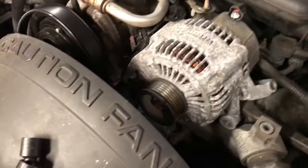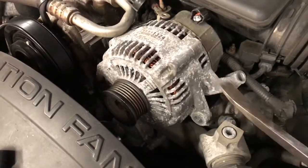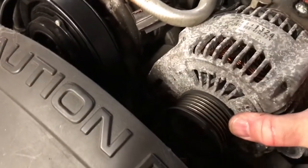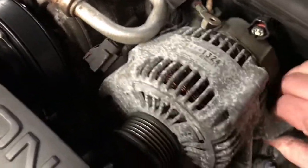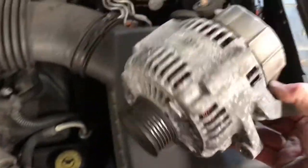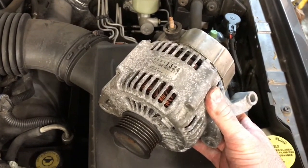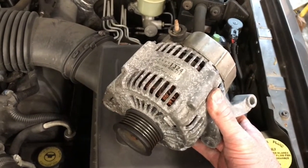With all three of those bolts removed, you may have to use a pry bar or a long screwdriver to help get the alternator picked up out of the area in which it's wedged. As soon as you wiggle it back and forth a few times, you should be able to remove it. Once it decides to let go, you can simply lift your alternator out of place. We're going to take this to the parts store so we can get our core money back before we purchase our new alternator.